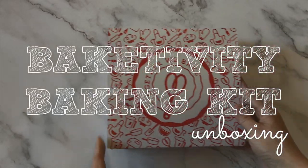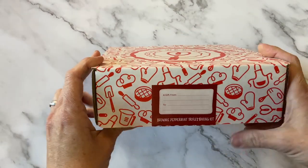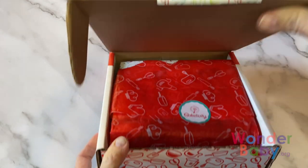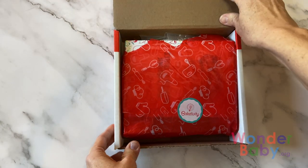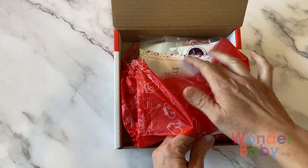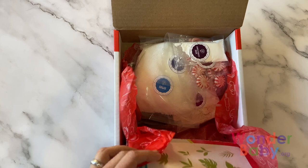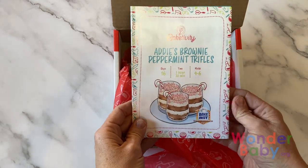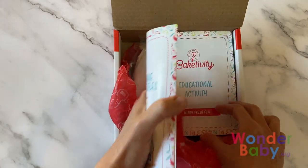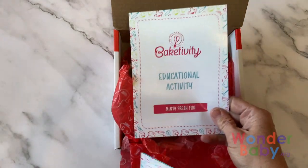This is the Bakedivity Baking Kit. The one we have here is the Brownie Peppermint Trifles Kit. When you open it up, you start off with some cute tissue paper, and underneath that tissue paper you find the instruction booklet. Each kit also always comes with an educational activity, which is right there.